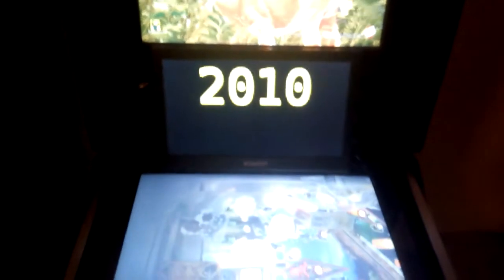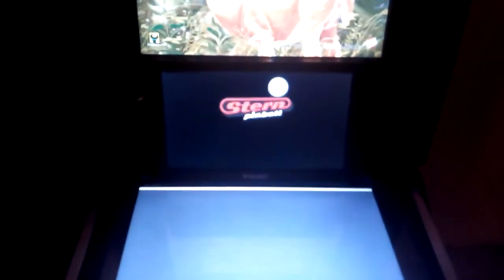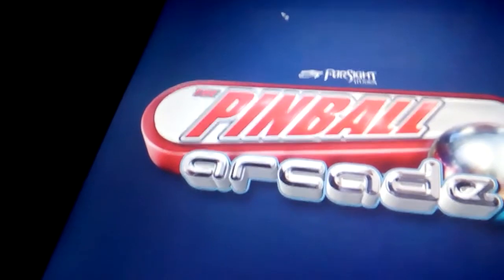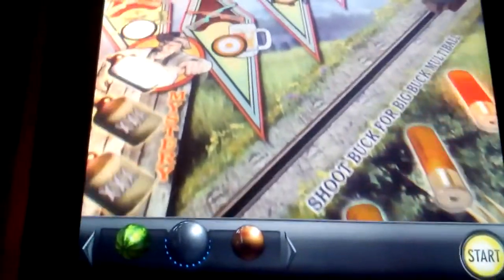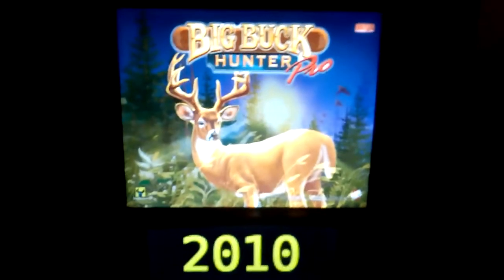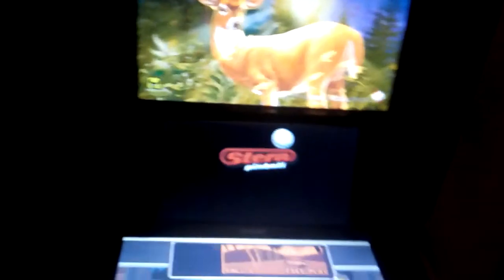I cannot use the DMD anymore with Pinball Arcade because the freecam mod is not working anymore, so I'm not sure what the problem is. Sometimes tables do not launch automatically — I have to click manually on Start Game before they start. But it just goes to show that the topper keeps displaying while I play Pinball Arcade. I disabled cabinet mode to show the DMD on the playfield now.